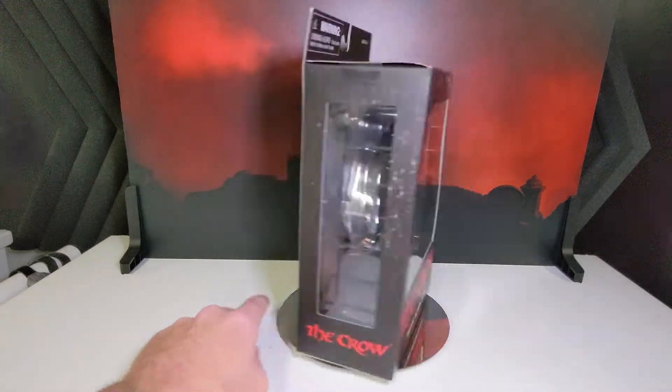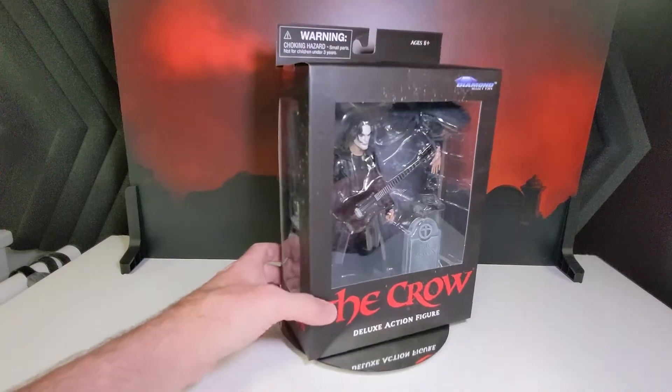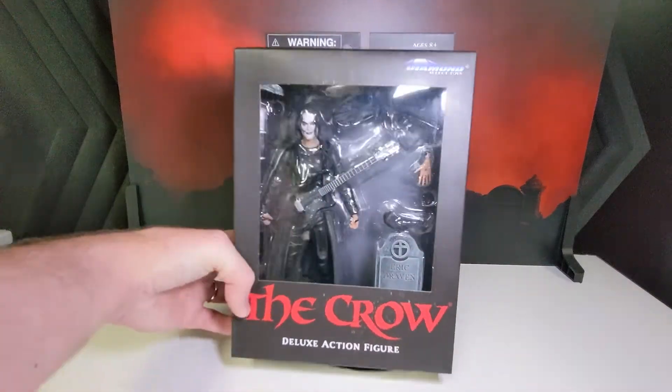Welcome to the Weekend Toy Review. I'm Mark, this is Prime Toys Media, and today we're taking a look at The Crow from Diamond Select Toys.